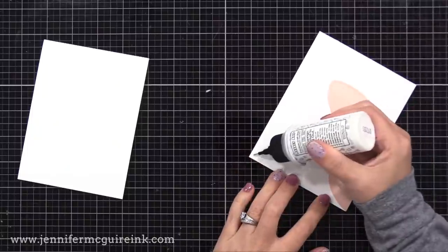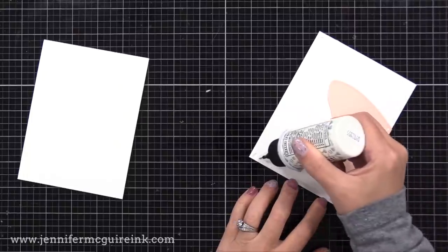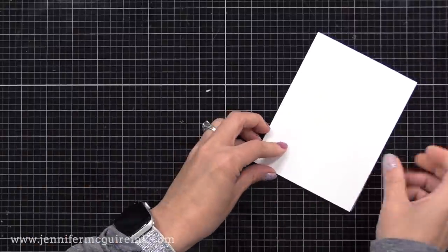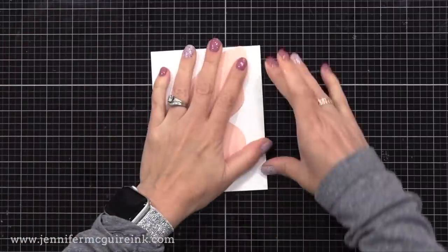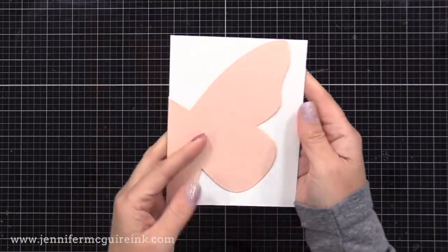Now I want the back of the card to look clean, so I'm gluing another piece of white cardstock back there of the same size — four and a quarter by five and a half inches. Remember, you can do this with other shapes. In fact, I have done a card like this with a large balloon, and I will link to that video if you want another idea.